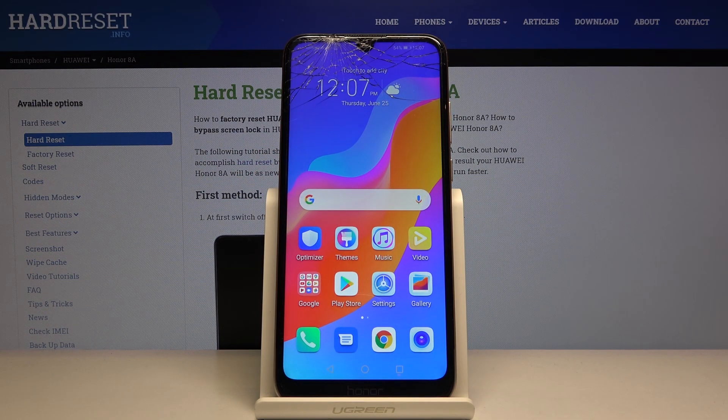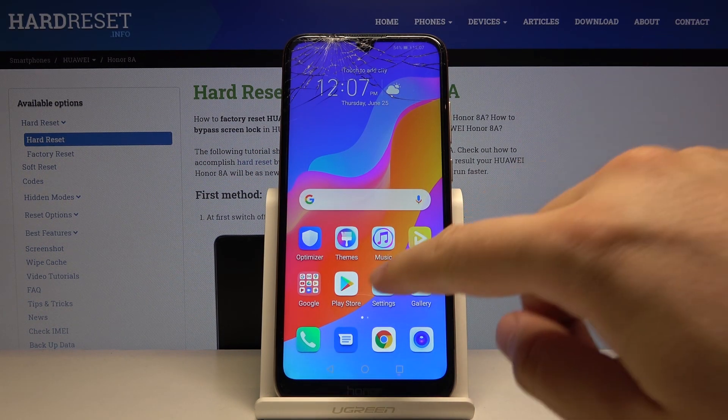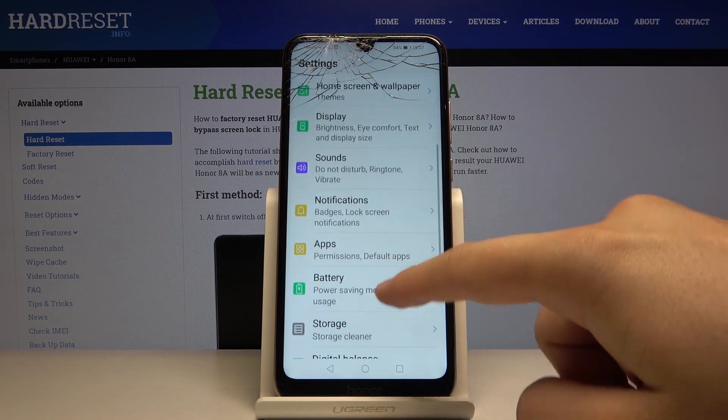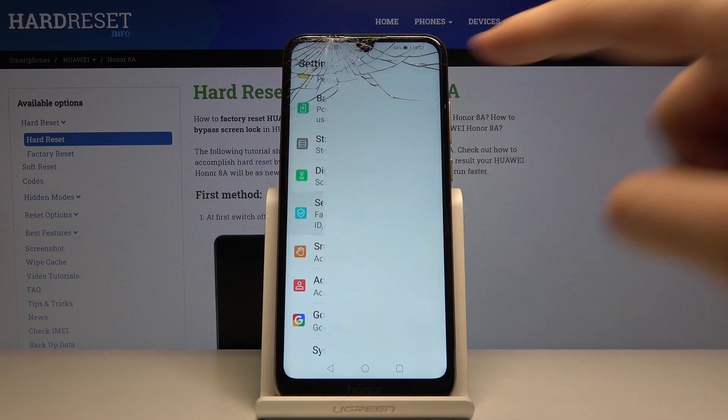Welcome! If you want to change the lock method on your Honor 8a, let's go to the settings. Right now you have to scroll down and go to security and privacy.